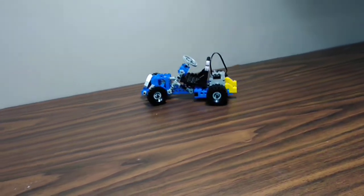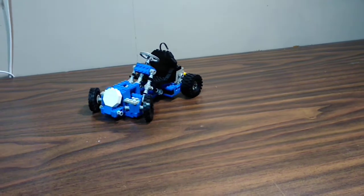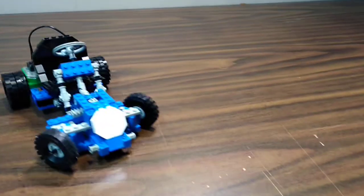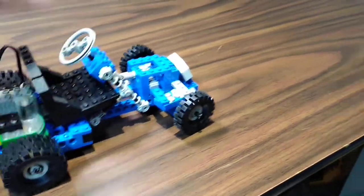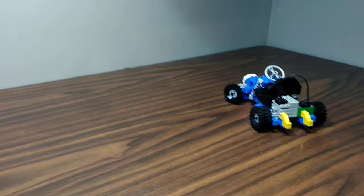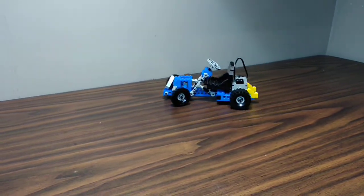You can see this thing just keeps on going around and around. You can turn the steering wheel — I'll let it come around again and then just turn the steering wheel and it'll go straight for a while, but then it's going to hit the wall. So you keep turning the steering wheel and it goes back to going around in circles.